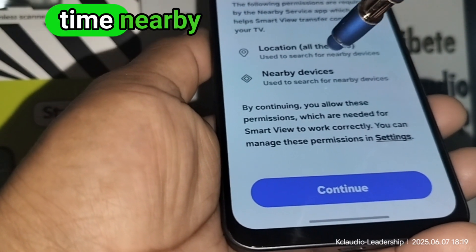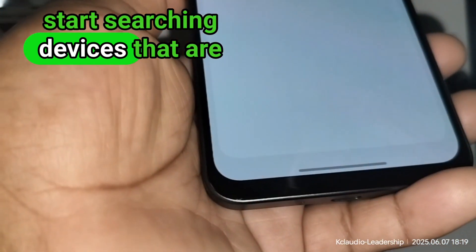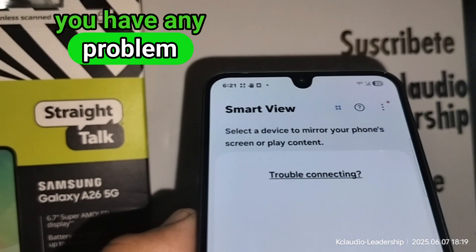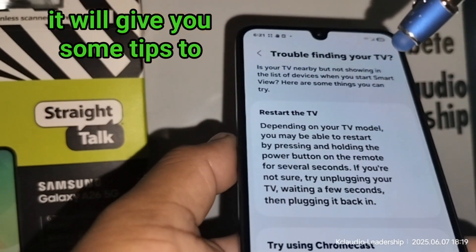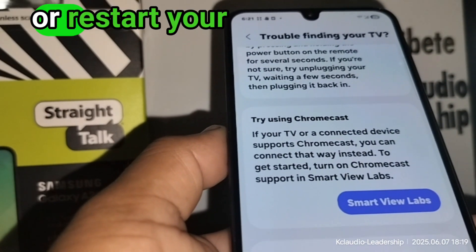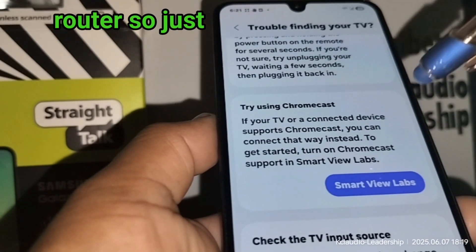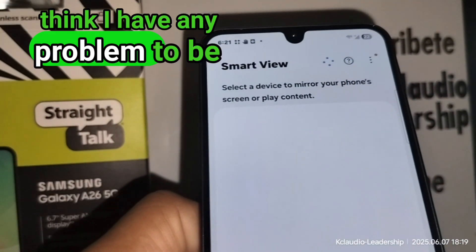Smart View uses permissions: location all the time, and nearby devices. Smart View will start searching for devices closest to connect. If you have any problem connecting your device, just touch 'Trouble Connecting' and it will give you some tips on what you can do. Sometimes you need to turn off or restart your TV, or turn your Wi-Fi router on and off.